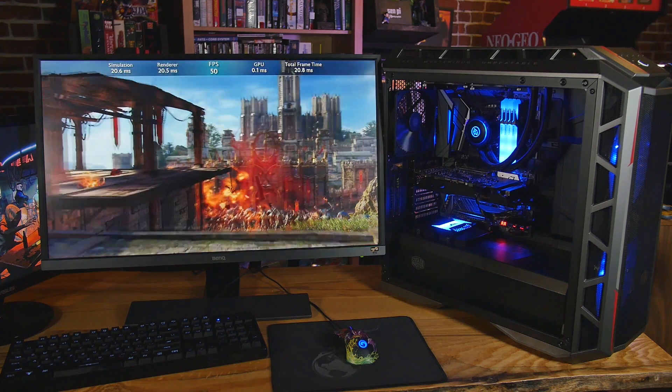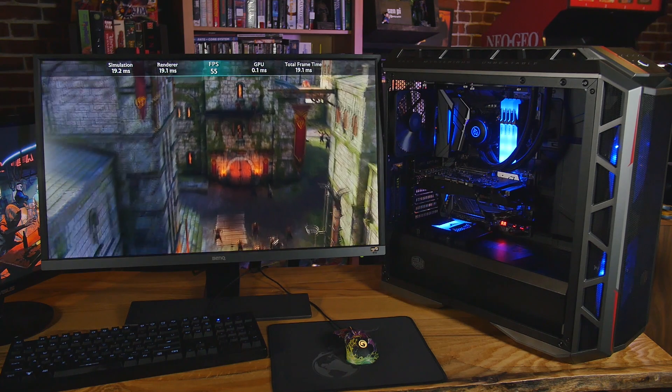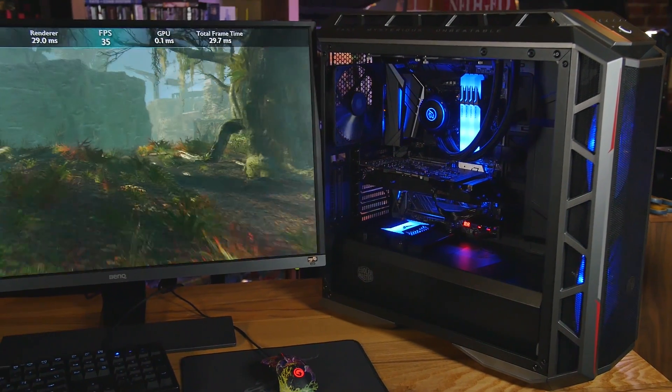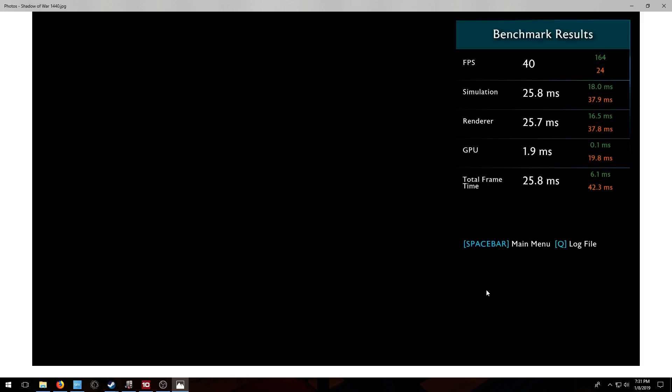Next up, Shadow of War — it uses what I think they call the Fire engine now, basically the old Lithtech engine updated many times. It's a really nice looking game and it plays just fine on this. Exactly 60 FPS average at 1080p — I double checked and made sure there was no frame cap or anything like that. When we turn it up to 1440p it's still playable, though a couple spots where it dropped down to 24. I would probably play this on this system at 1440p with the filters turned down to medium or so. Those are the benchmarks I've currently done on this. I might put a 2080 Ti in here and see how fast that is, but I want to know from you guys what you'd like to see. I've got to send the i9 9900K back to Intel in about a week, so let me know in the comments.